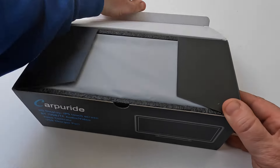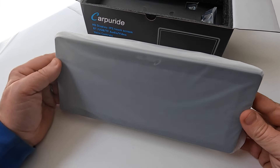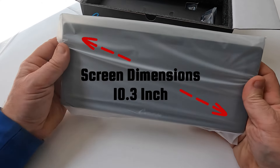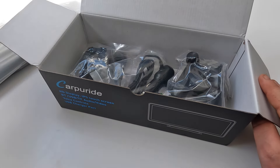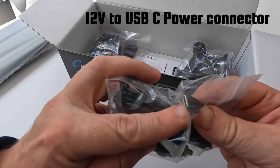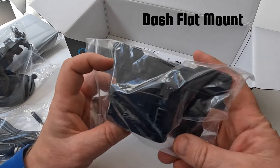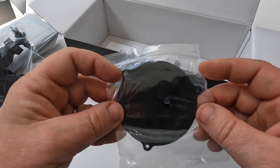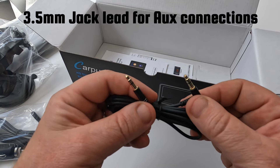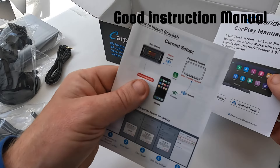Let's open the lid - it looks nicely packaged and protected. There's our screen, all protected. It's around 10 to 12 inches wide and maybe 2 to 3 inches tall. There's the cigarette lighter interface, which connects to the device by USB-C. There's also a sticky dashboard mount, a bracket for the screen itself, another mounting plate for the bracket, a 3.5mm jack lead for connecting audio into your AUX socket on your car radio, and a pretty comprehensive manual as well as a how-to install guide.